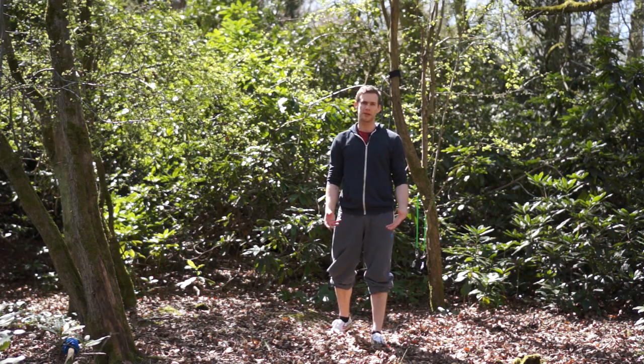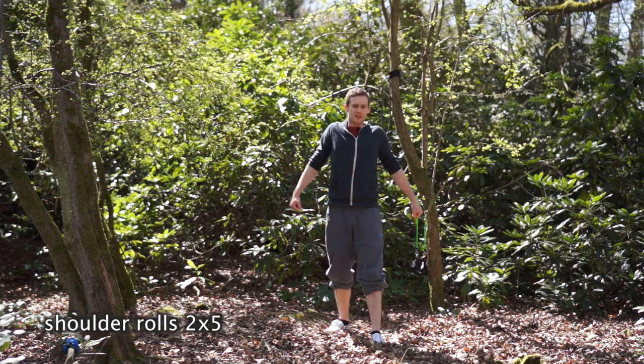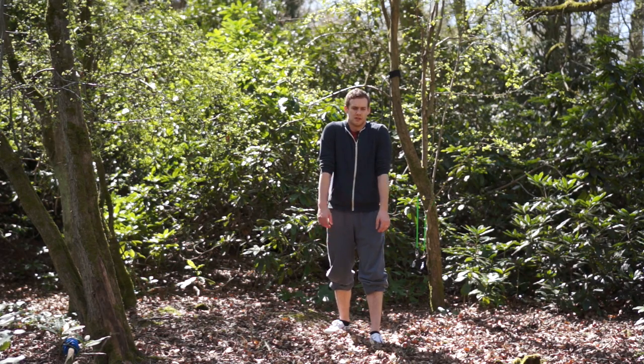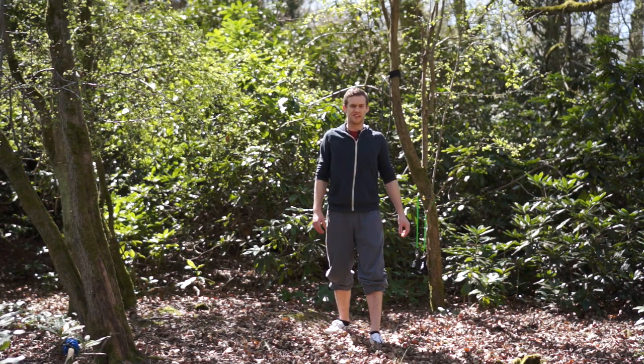We're going to start today by warming up our shoulders slowly, so we want to do some rolls. Lift them up and back and down. This is just to get our tissues moving, wake them up, and then change direction.